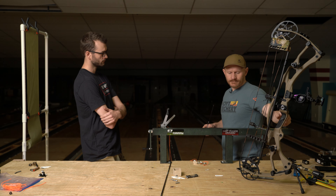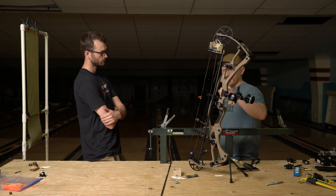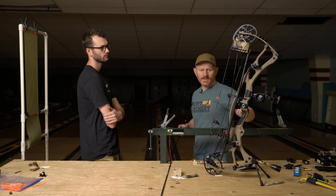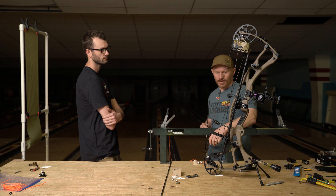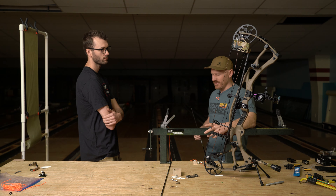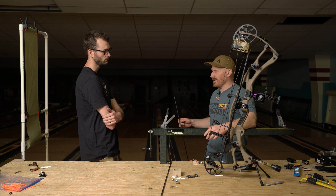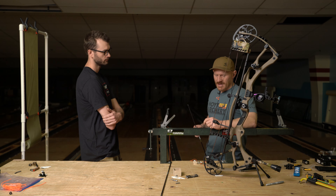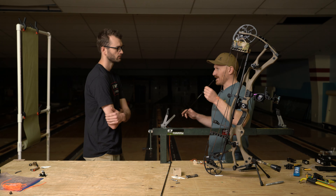Another point to make — you and I talked about this at length when you were deciding on a bow for the year. With the Hoyt and these newer bows — bows in the last five years — you may perceive they haven't done a lot of advancements, the speeds have all kind of stayed the same. The thing that I think has really improved on bows that goes unmentioned is their efficiency at transferring all of the string energy to even lighter arrows.